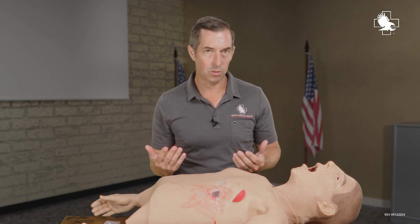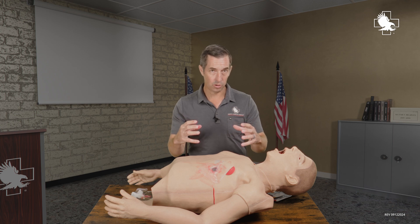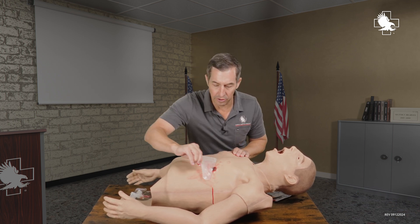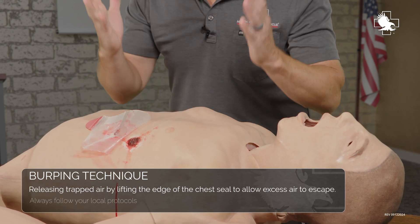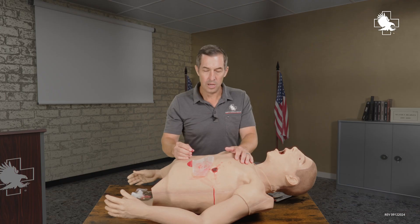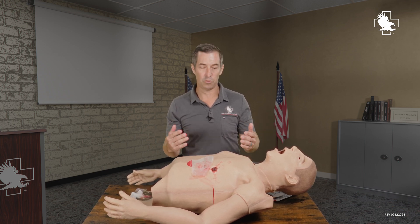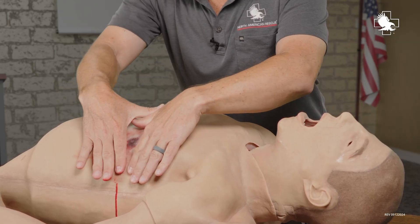If I believe a tension pneumothorax is starting to develop — where air is expanding outside of the lung in the pleural cavity and collapsing that lung — I can do a couple of things based on your medical protocols. The first is to peel this off and look at the wound. If it's large enough, I might be able to get a gloved finger in there and open it up to allow that air to escape. If that's not working, the next step is needle decompression. That's essentially what 'burping' it is, and then we can replace the seal.